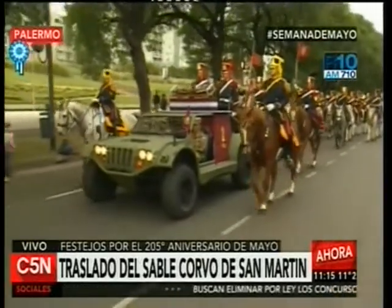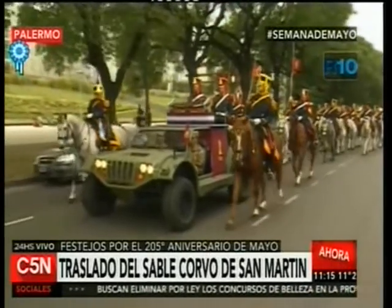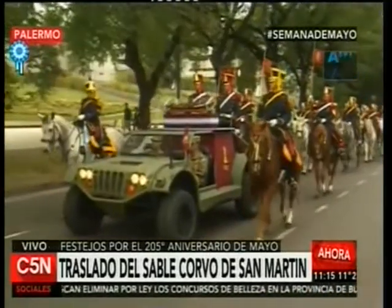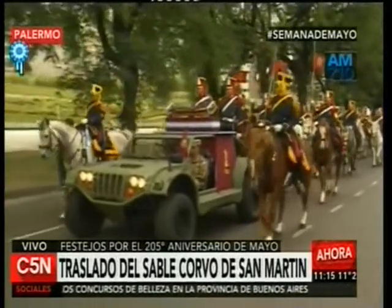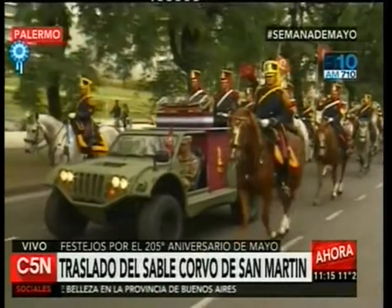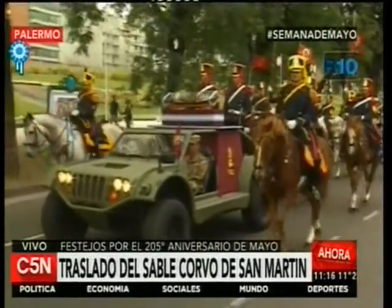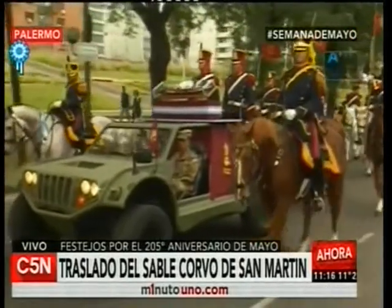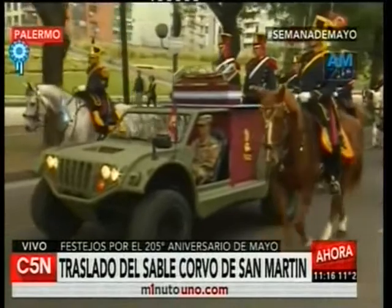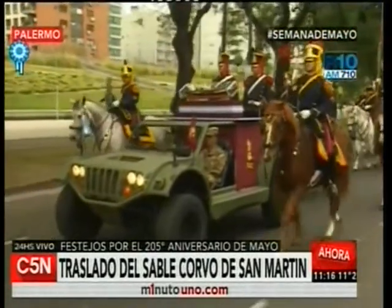En 1862, Rosas le legó la espada a su amigo y consuegro Terrero. En 1896, el primer director del Museo Histórico Nacional, Adolfo Carranza, comenzó las gestiones con la familia Terrero para que el sable fuera donado al pueblo argentino. En 1897 lo logró, y por decreto del 3 de marzo de 1897, firmado por el presidente Uriburu y refrendado por su ministro de Guerra y Marina, se dispuso que el sable se depositara en el Museo Histórico Nacional.